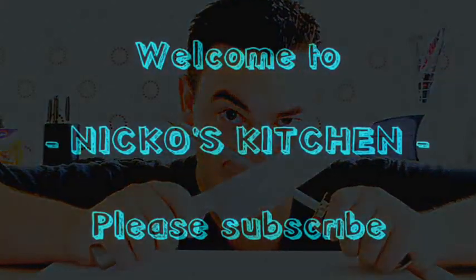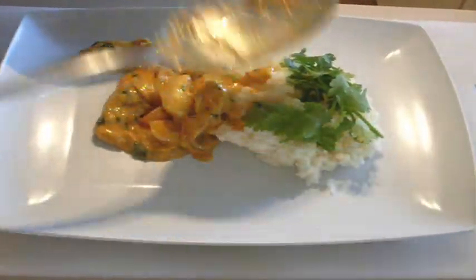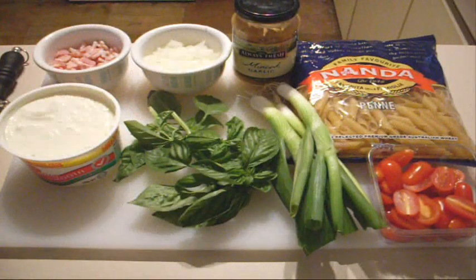Hi everyone and welcome to Nico's Kitchen once again. Today we're going to be making one of my favourite side dishes that I love to eat — penne with a ricotta and basil sauce. It is one of my favourite side dishes. I love the very simple, fresh flavours. It's absolutely beautiful.